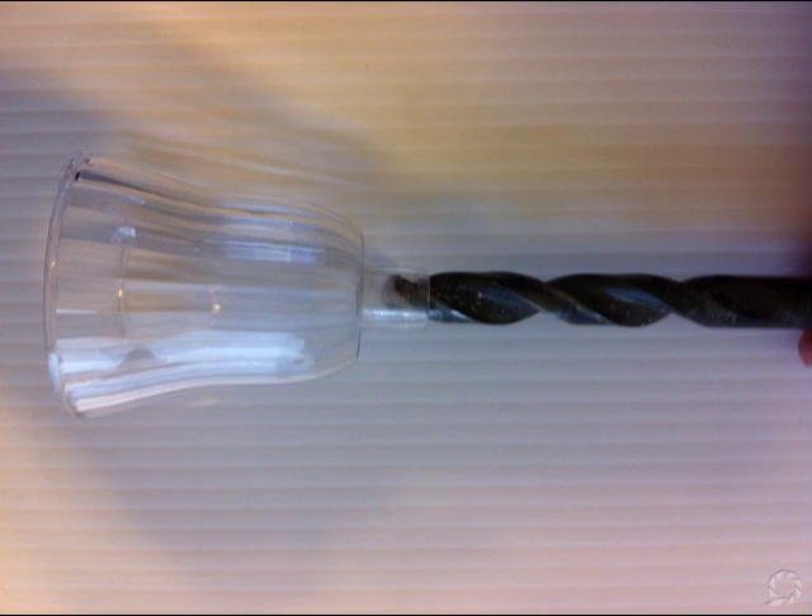Next step is to take the top assembly apart, take the lens, and drill out the little thin piece of plastic to allow the wire to go from the top to the bottom of the light fixture. You'll need a half-inch drill bit for that.